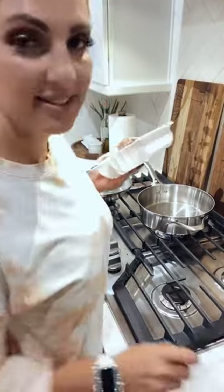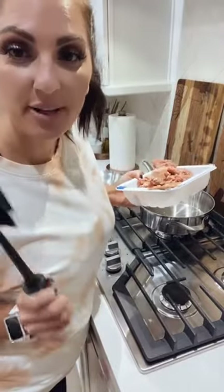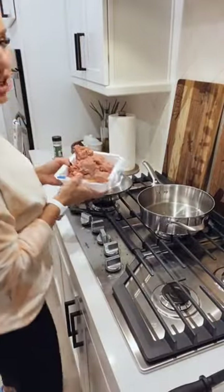I'm going to cook some ground turkey. My second favorite kitchen gadget is this meat masher. Make sure that you season your meat while you're cooking it.